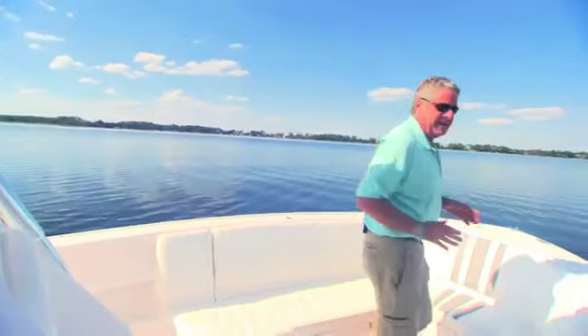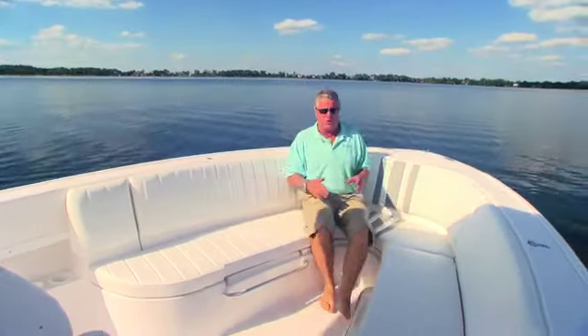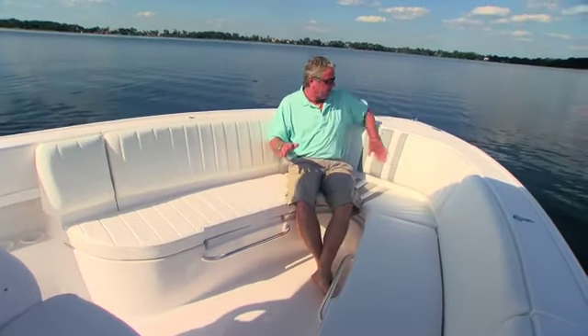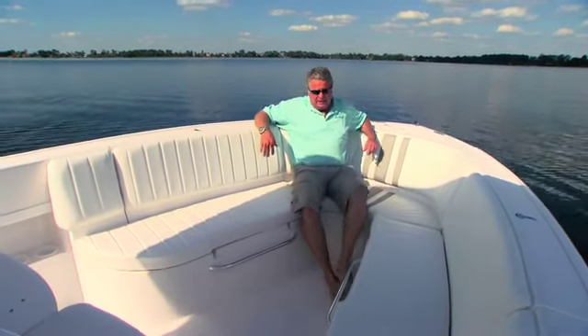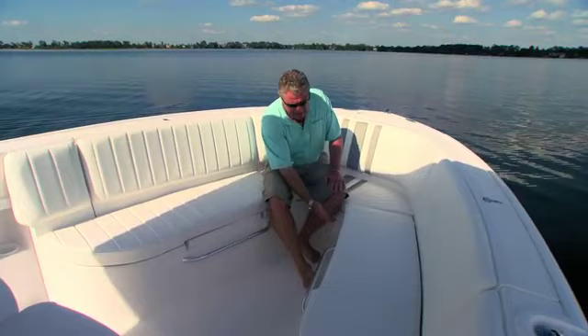Another feature I like on board is the yacht-like seating forward. It's extremely comfortable — the bolsters have been turned into a lounging portion that gives you the back rest you need, and it's all tapered, so it's not vertical combings like you usually find in offshore boats. This area here is rabbeted out to accept filler cushions and make this a full sun pad.